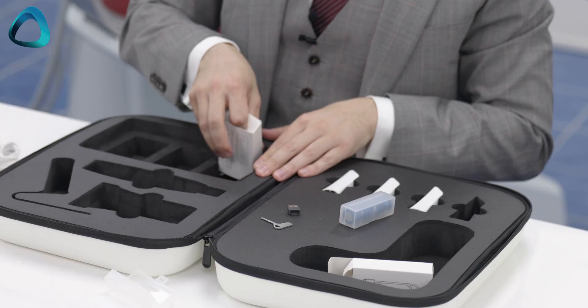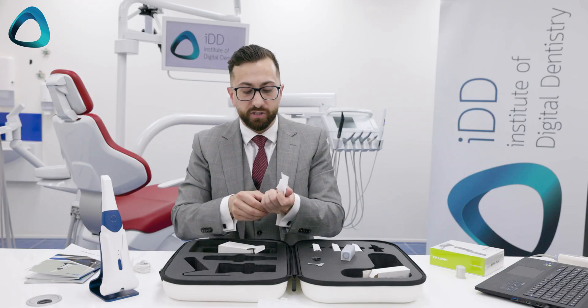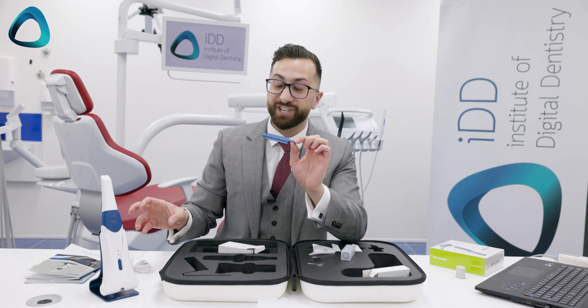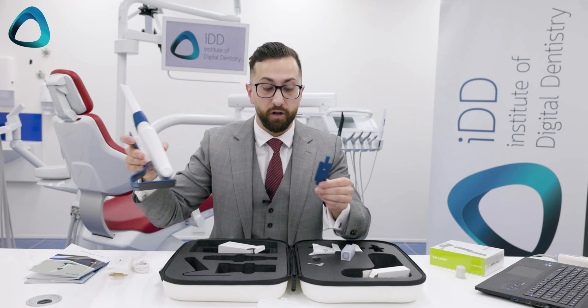The last thing in the box with the Alliedstar 200E is a wall mount. They give you a couple of screws and a wall mount that matches the docking color, which can be used to mount the docking station onto a wall if you wish.